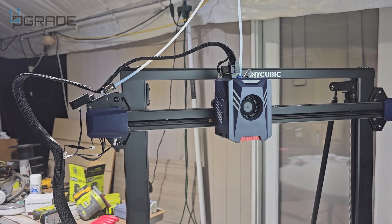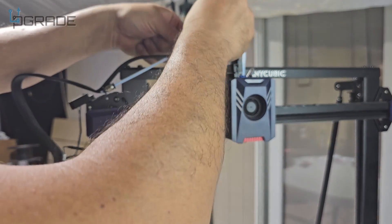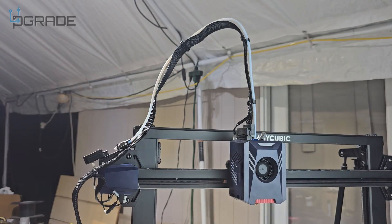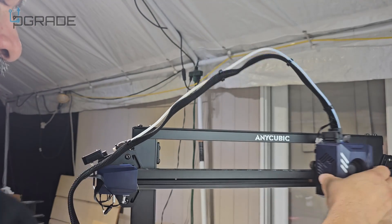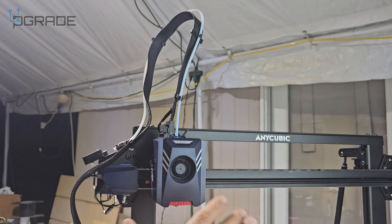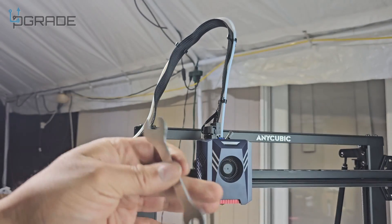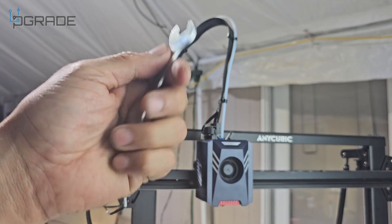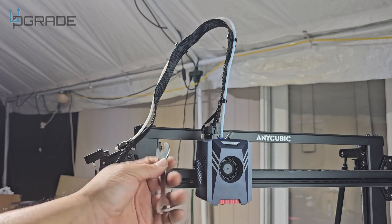Next we're going to cable-manage it — they give you this ribbon grabber. Just fixed it, and you can test it to make sure it's not hitting anything. That's not going to hit anything, so make sure you test it out when you're setting it up. Last step besides the antenna: screw in the small antenna, tighten up the fasteners, and make sure it's on the rail. If it's off the rail you can control the angle of it.